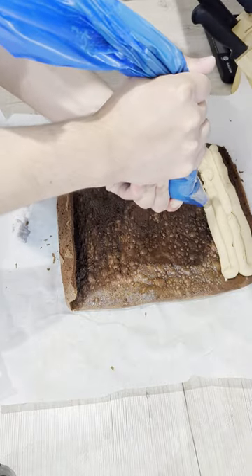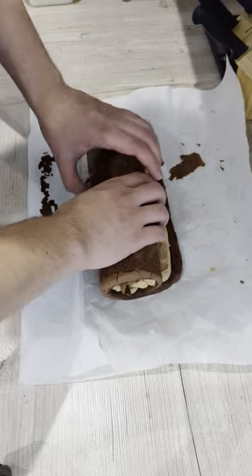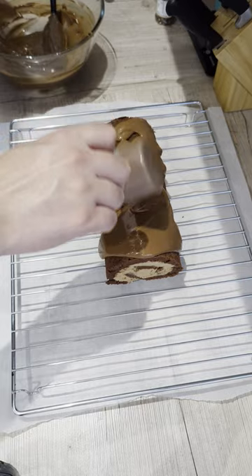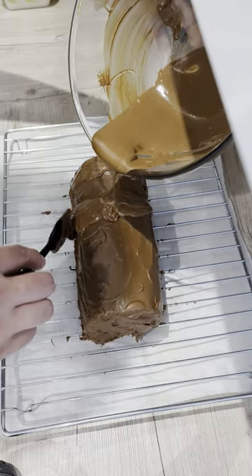The sponge is then covered with the buttercream and rolled up. To finalize, I tempered some milk and white chocolate and covered the cake with it, making decorations for its feet and a face, attaching them to the cake using the tempered chocolate.